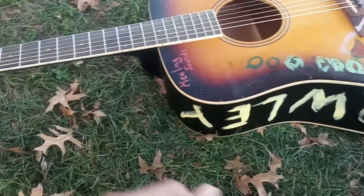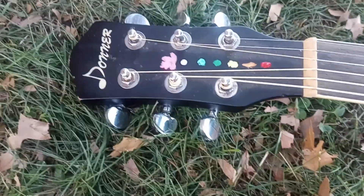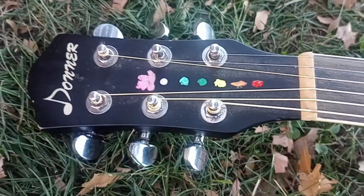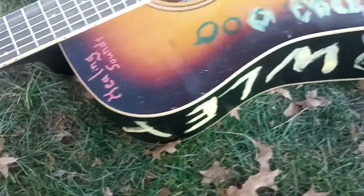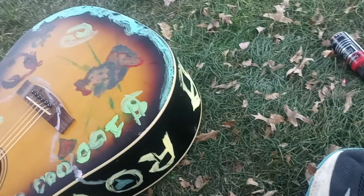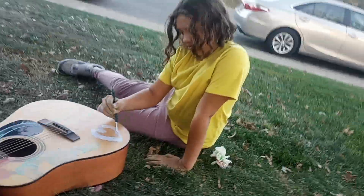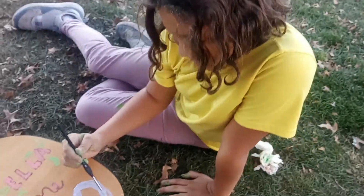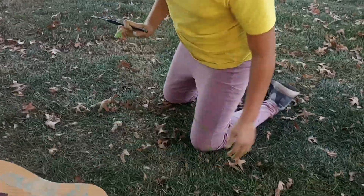We're here with the evolution of the Raleigh house music artistry guitars. We got some new additions here. Let's go over to the master painter Ella — Ella, what you got going on here, master painter?